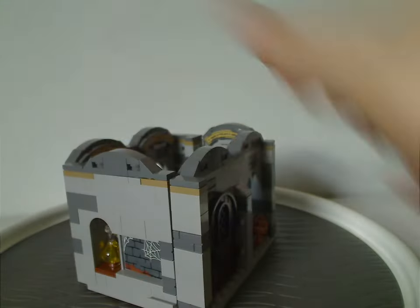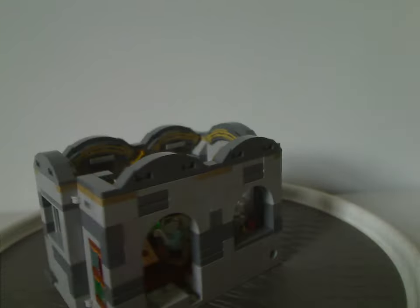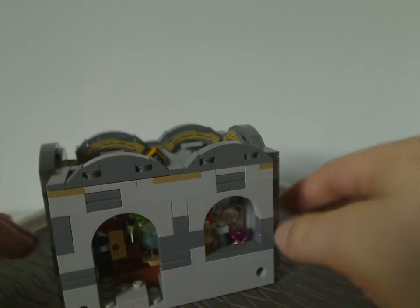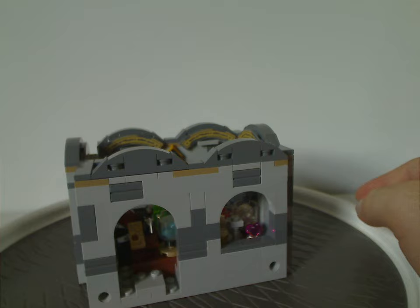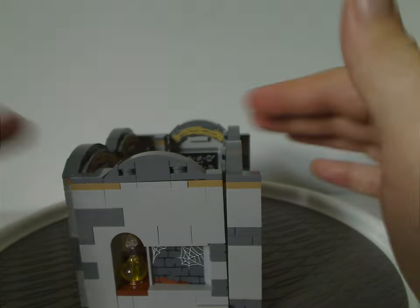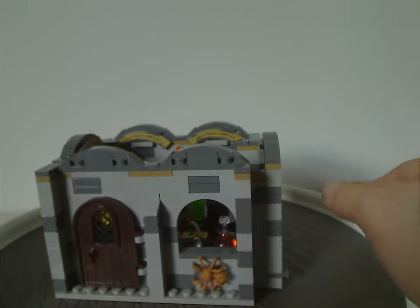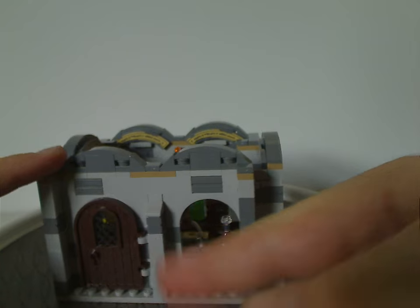Now on to the classroom build. As you can see, it's in its completely closed state. It's sort of like the Hogwarts Moments book sets from 2021 and 2022, but of course this is a full room. The exterior does have a door right there.